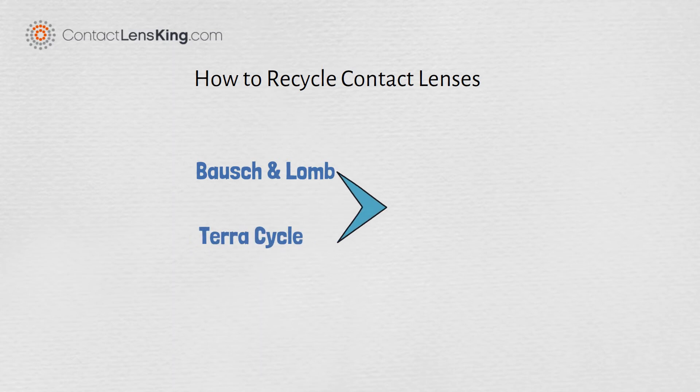Contact Lens King is considering joining Bausch and Lohmann TerraCycle, who have partnered to create a recycling program to address this issue.